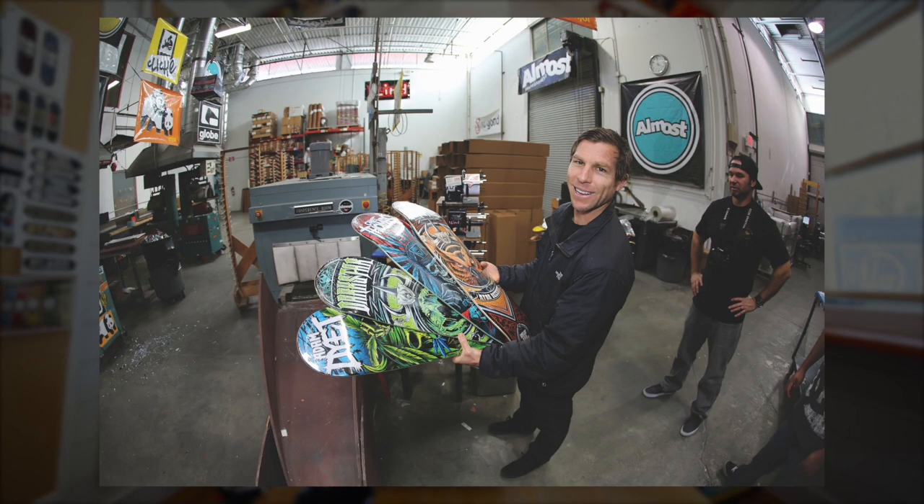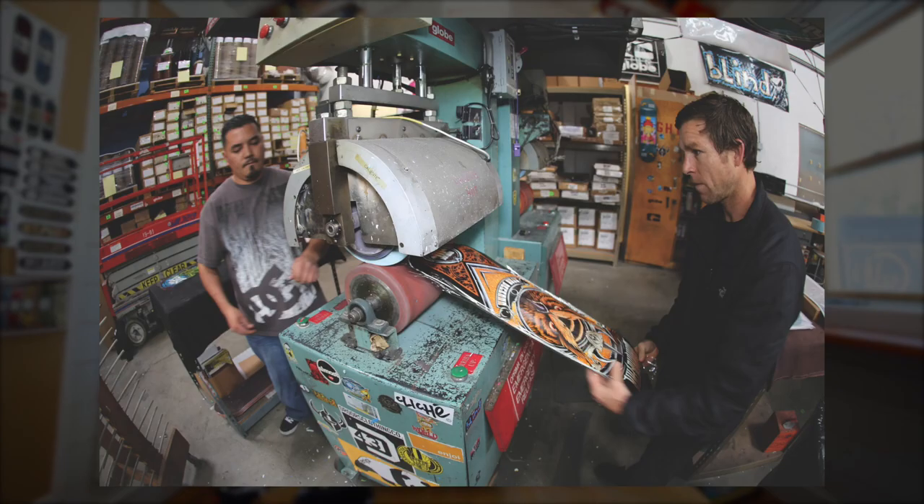This is the photo up on the screen — that's Chet pressing a board. We went up there to do a tour of the factory and he let Dustin and I heat transfer some boards, showed us the whole process start to finish: pick a blank, grab your heat transfer, run it through the heater, trim it, throw it through the shrink wrap machine — the whole deal, the whole process.